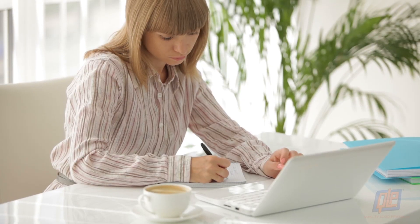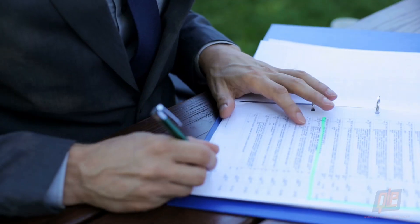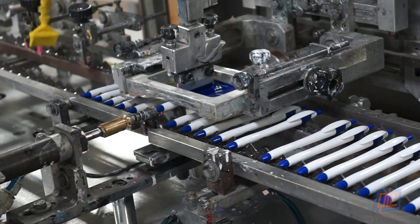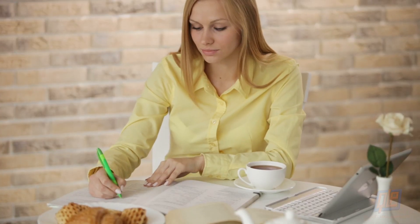An everyday household pen is a common item with a not-so-common origin. So the next time you sign a check or just jot down a grocery list, take a moment and appreciate all the hard work and technique that went into creating that handy little pen.